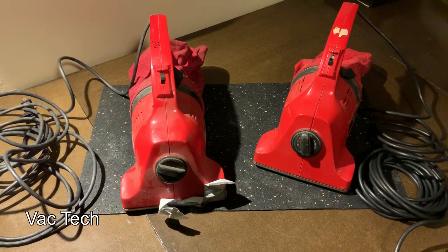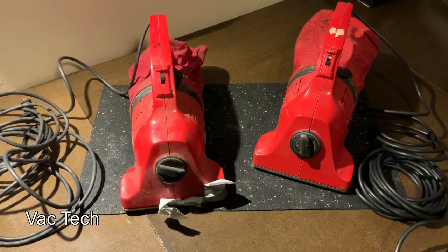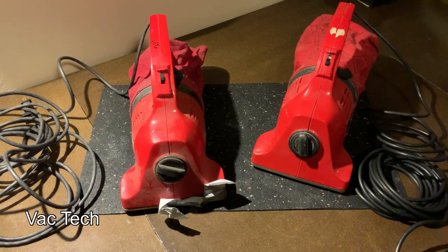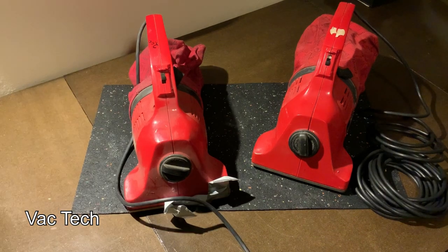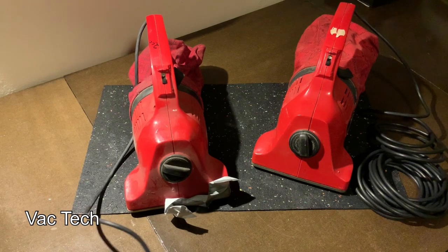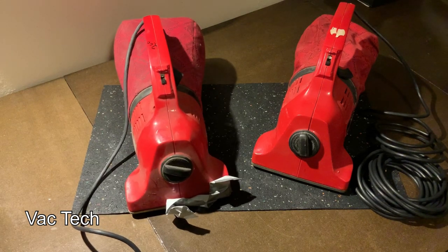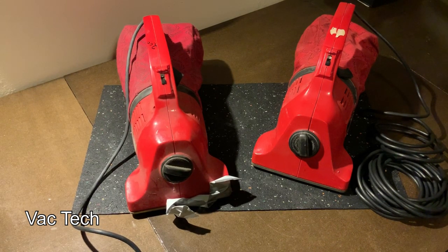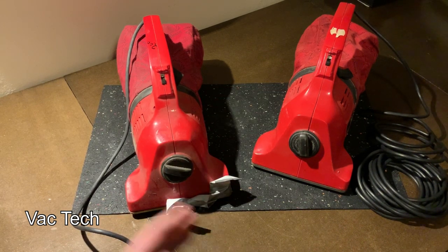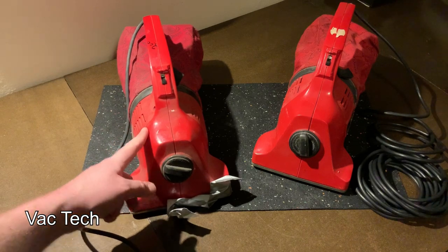I've got the one on the right plugged in — let's have a listen. That sounds terrible. That's either the motor bearings or the fan; something's seized up. Now let's see how the other one sounds. I hope this one sounds better because I don't want to have to swap the cord to the other one — it's not going to be worth it. And that sounds like it should, so I don't have to swap the cord over. I'm grateful for that.